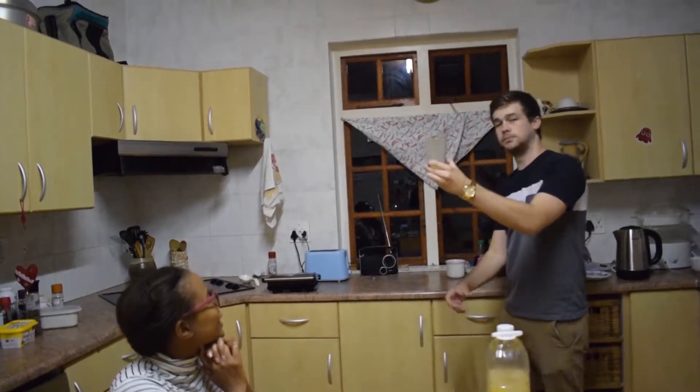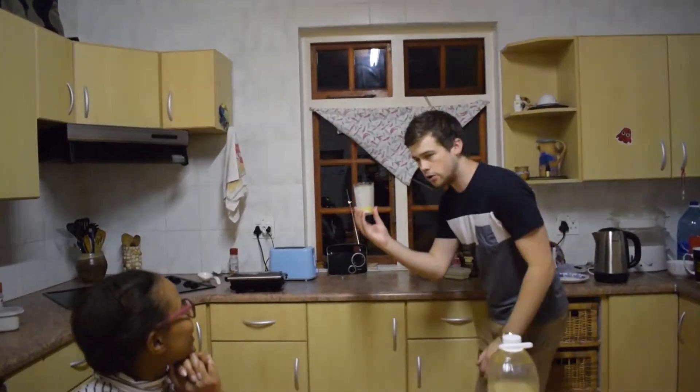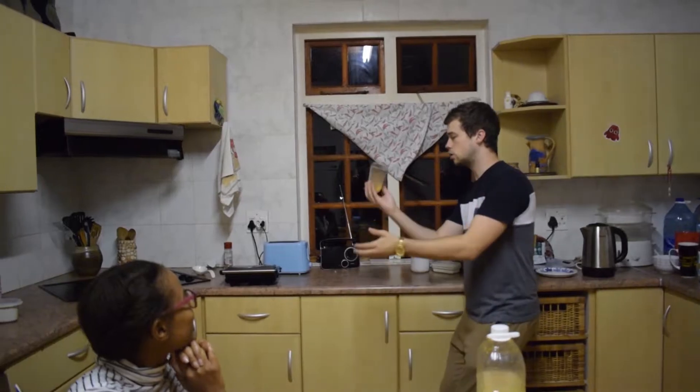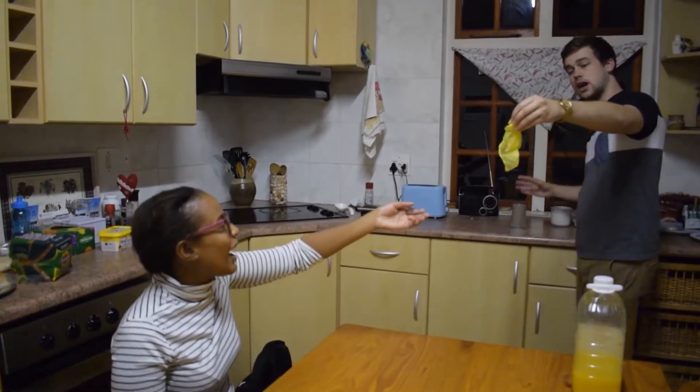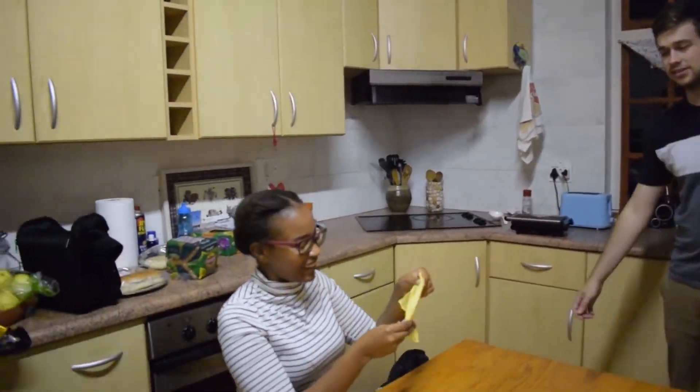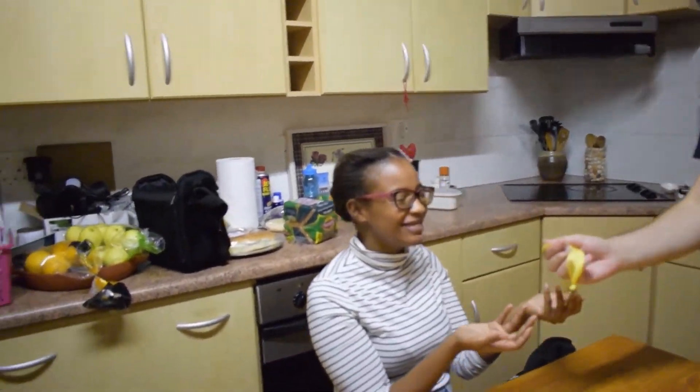So our orange juice over here — if we take the orange juice like this, what we can do is actually just flip it upside down and it actually turns into a cloth entirely. Wow, what? Take a look. Magic.